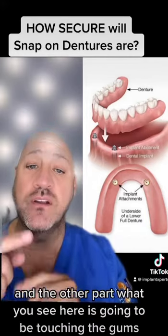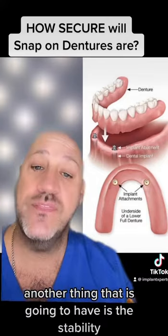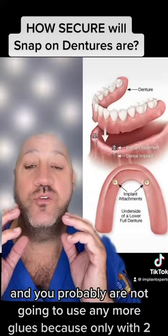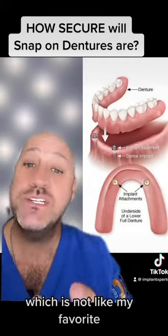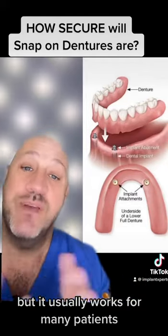The other part, what you see here, is going to be touching the gums. Another benefit is stability — it will have more stability and you probably won't need to use any more glues. With just two implants it's going to be supported, which is not my favorite, but it usually works for many patients.